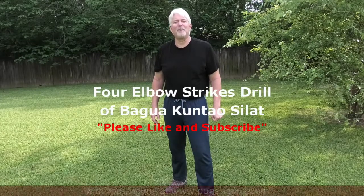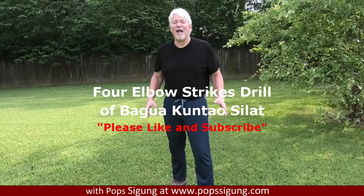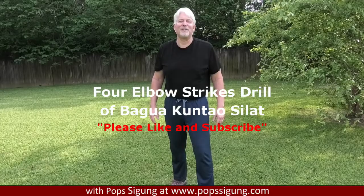Remember, stay soft and relaxed. Be aware of your surroundings and most importantly yourself at all times. Thanks for watching — please like and subscribe and I'll produce more videos for you. Visit www.popseagong.com. You just saw the four elbow drill of Bagua Kuntao Silat.